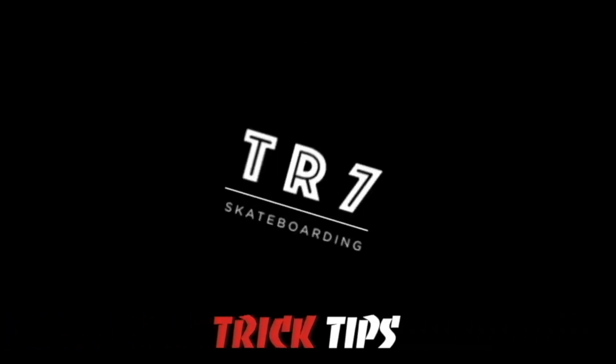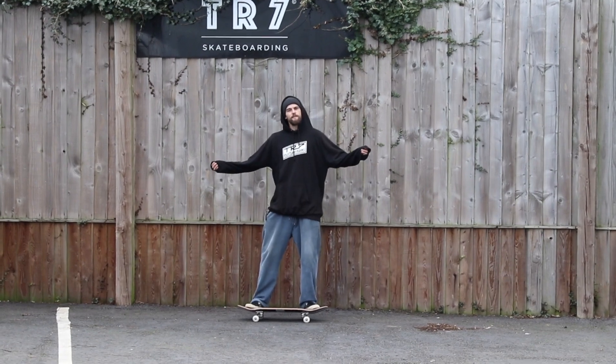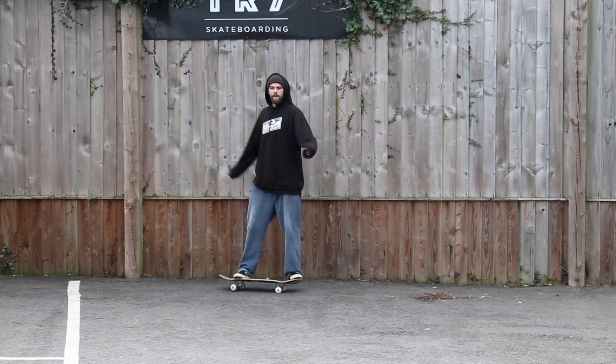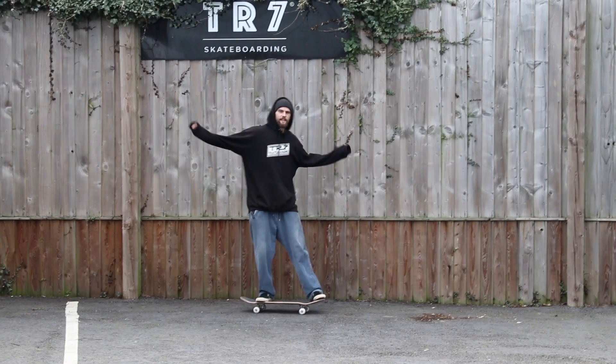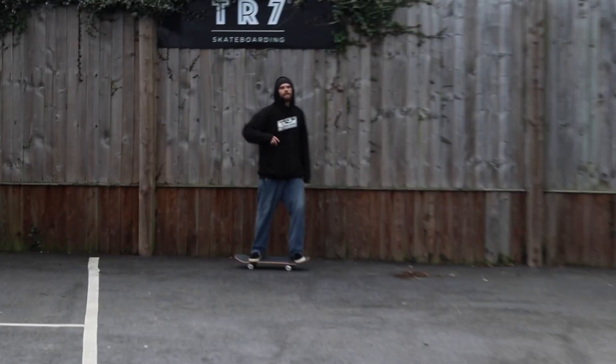What's up guys? Welcome back to the TR7 Skate YouTube channel. We hope you've all had a really nice Christmas and New Year's. Today we're going to be doing a tutorial outside, seeing as it's finally stopped raining, and I'm going to be showing you how to do the fakie nose grind.